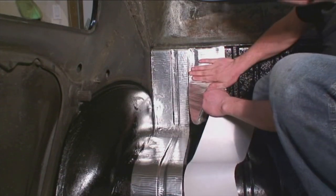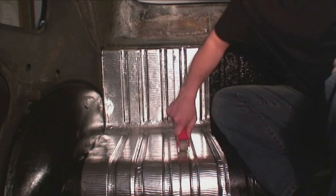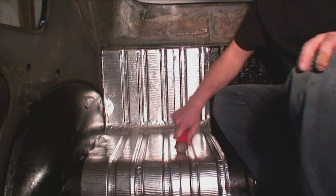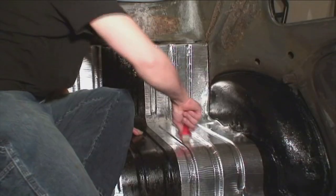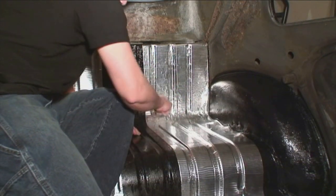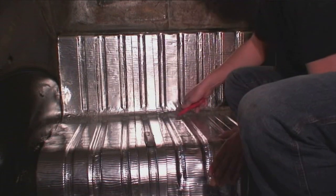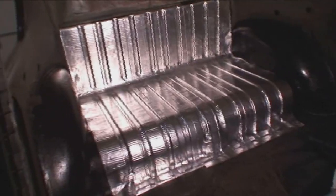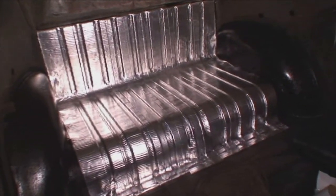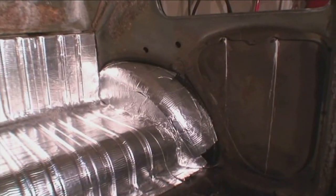Start putting it down from either side, alternating sides until you meet up in the middle. Roll it on good and tight, getting into all the crevices. First start by hand to line it up, then use the roller to get it down. Alternating sides is easier than doing one side all the way across and then having to cut. This stuff is called Quick Roof — I also have a video on YouTube about it.